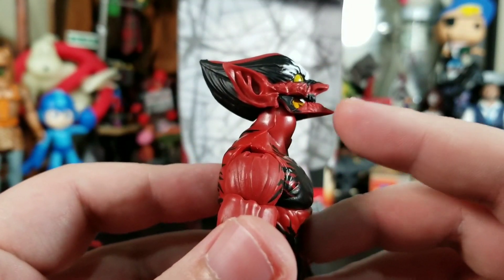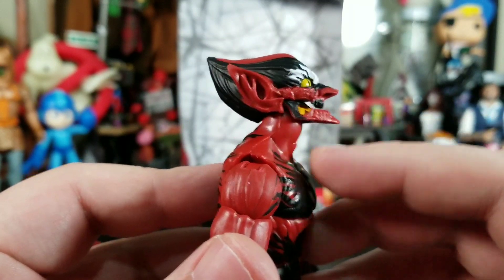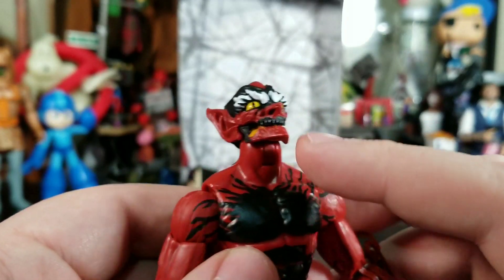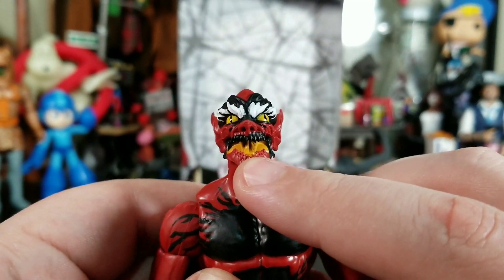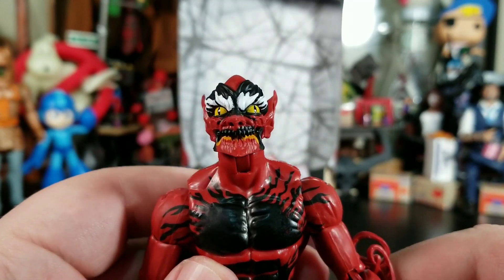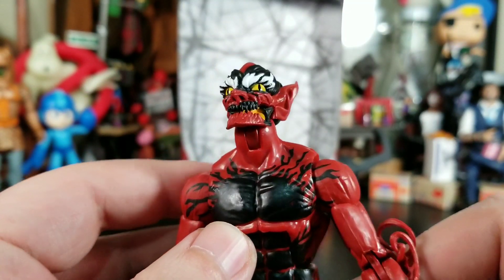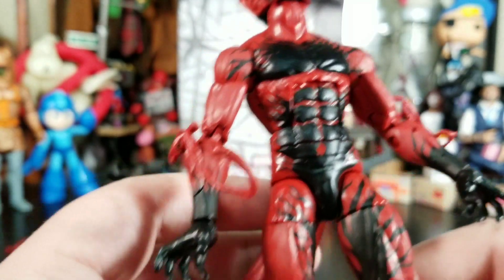The jaw and stuff — I wish it was hinged. Maybe we don't want him to look like a witch, but it'd be cool if it just opened up, because they did paint the interior of his mouth and it just goes to waste. You really can't see much detail in the teeth and stuff they've sculpted in there either.